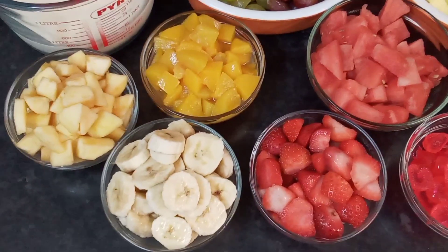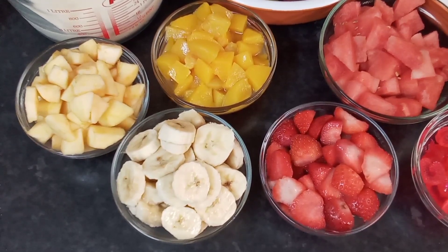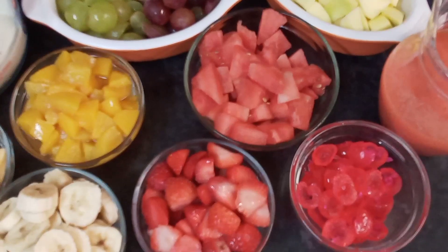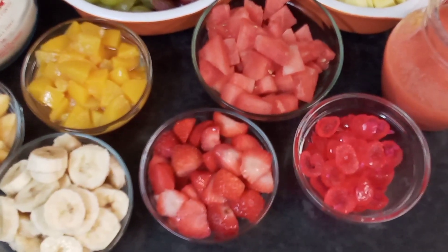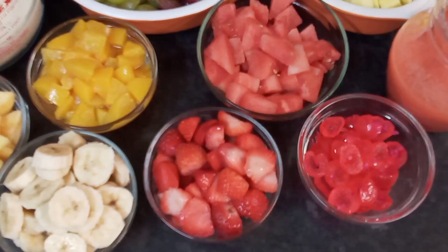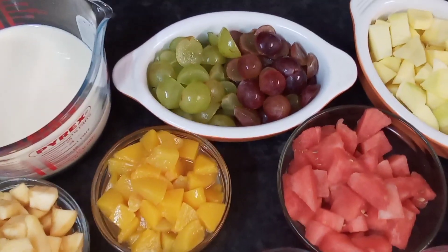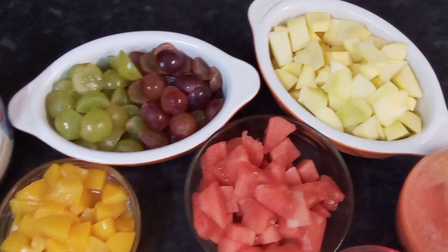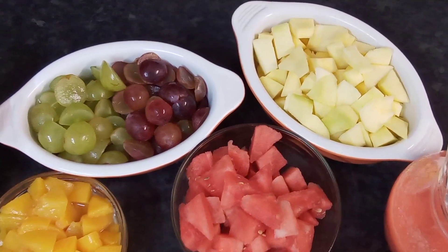Here guys, I've got the fruits that I would be using. I've got some bananas, some apples, some peach, strawberries, some watermelons, some cherries. I would be using the candied cherries — I couldn't find any fresh cherries in the shop. I've got some grapes, some red and green grapes.